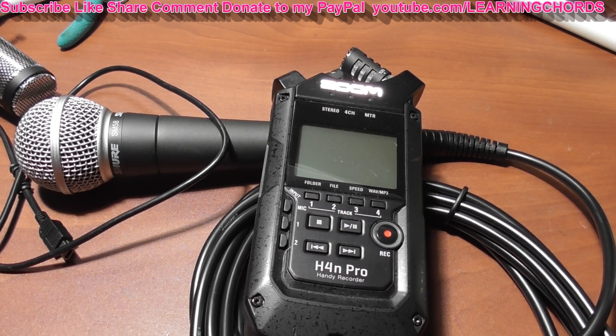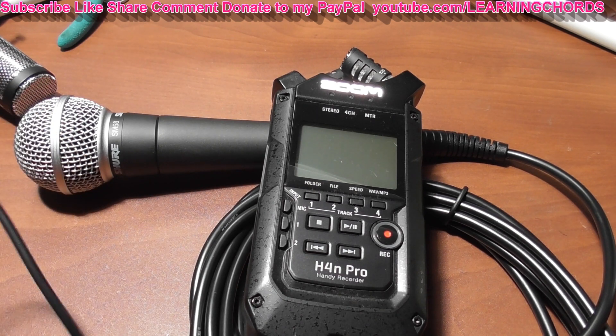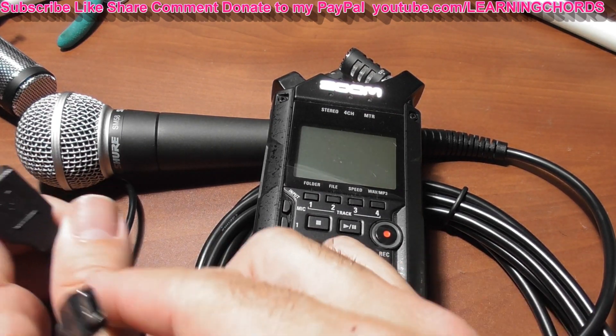Plug in your XLR mic — you can do that first. You can either use batteries or you can use the AC adapter. It's easier to use batteries to keep all the wires out of the way.